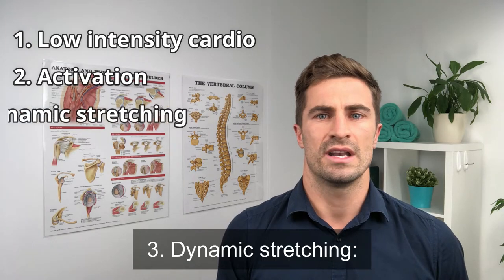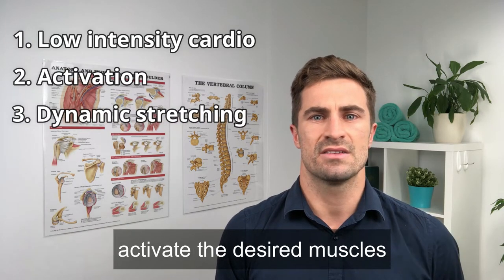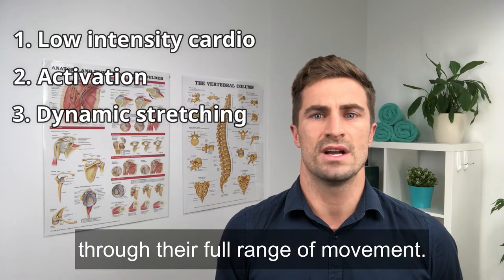Three: dynamic stretching. These are movement-based stretches that activate the desired muscles through their full range of movement.